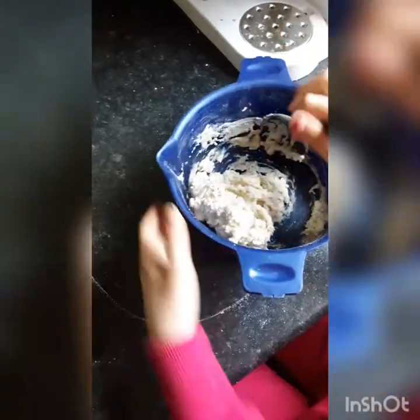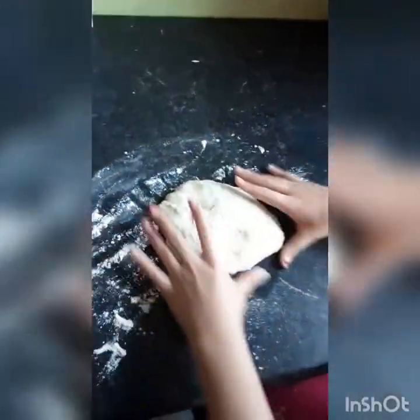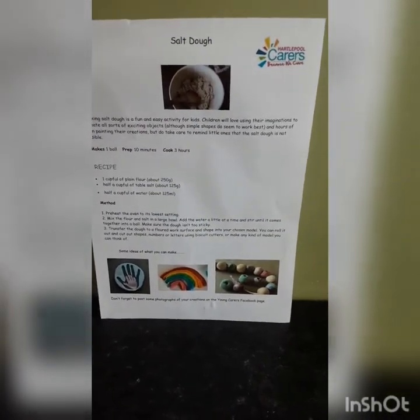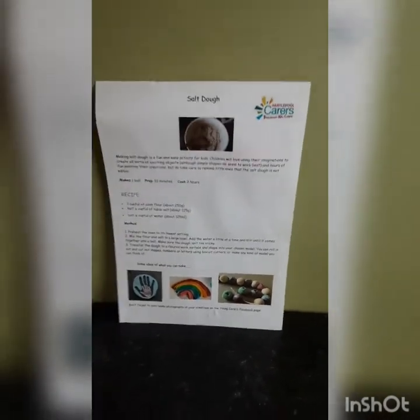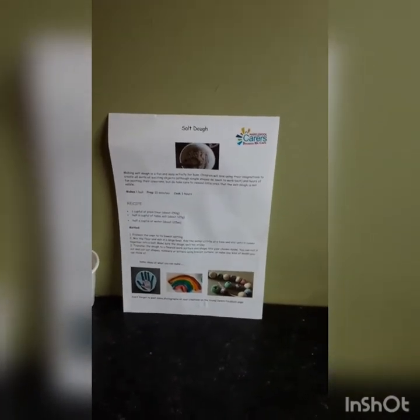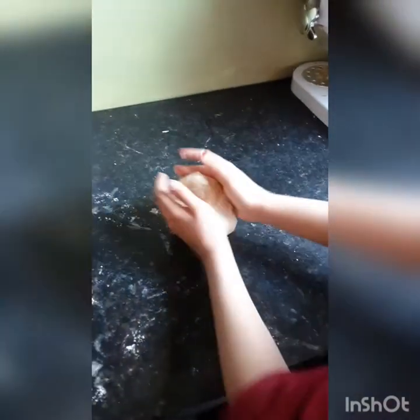Once it's come together, put a little bit of flour down onto the work surface, tip the dough out, and start to knead it. There are loads of different things you can do with salt dough — there are some examples on the sheet you were given. Today we're going to do handprints, which have been really popular on Facebook. Connie has a lovely kneading technique she's learned from my grandma who makes a lot of bread.